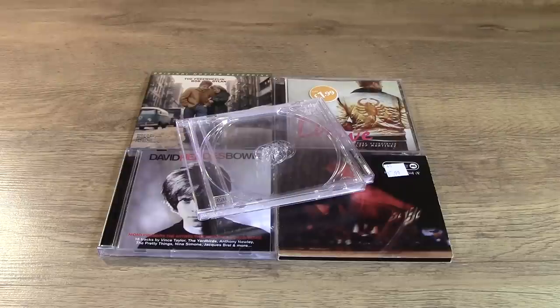You've made the choice to buy physical product in an age where you don't need physical product to listen to music anymore. It's your property, they're your things. Although they're very cheap to buy and people are practically giving CDs away at the moment, it's still worth looking after them, cherishing them. They're your possessions — treat them well.